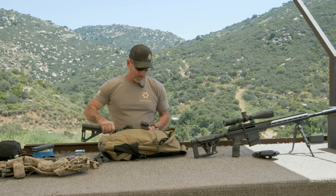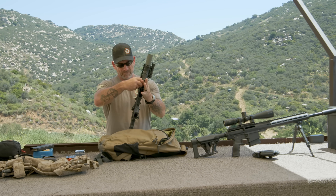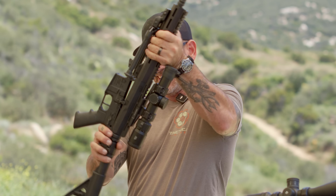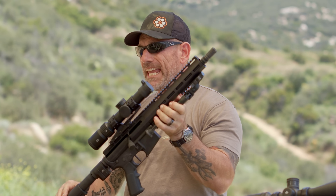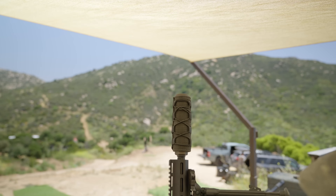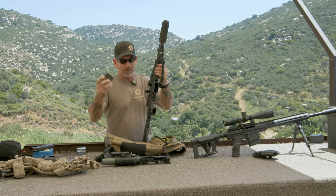Now, once you get to the top and you want to reach out, all it takes is popping two pins, put that back in the bag, and we pull this out. Another product from Uinta Precision — this is the UP15 upper in .300 Blackout. It's got a 10.5 inch barrel, an SD Tactical muzzle device, and I carry my subsonics in a little 10-round magazine so you don't get them confused.